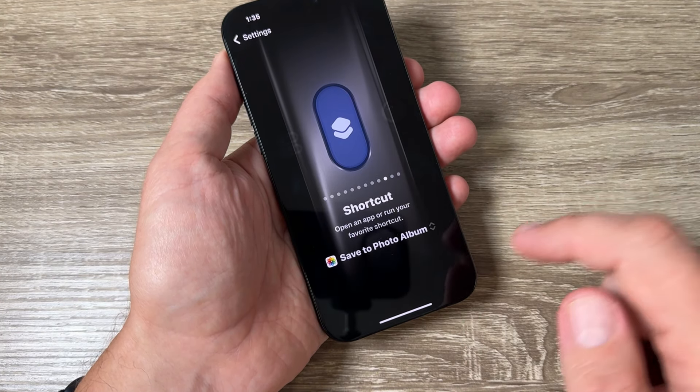Now let's go to a web page and take another screenshot. Press and hold the action button again — and we have a screenshot. Go to Photos and here is the second screenshot.